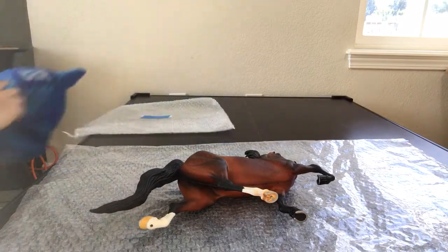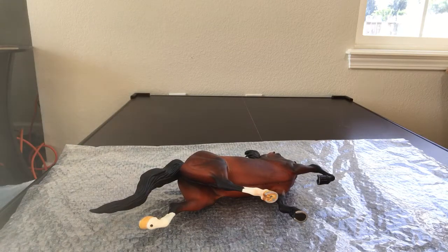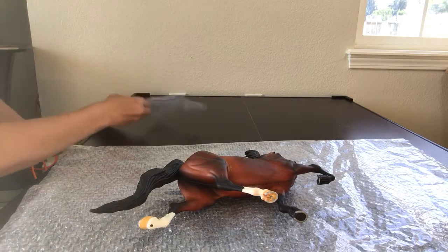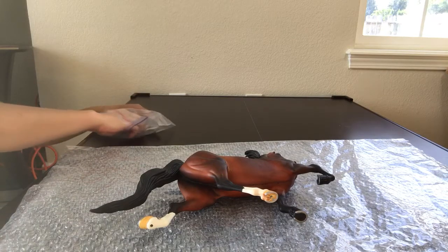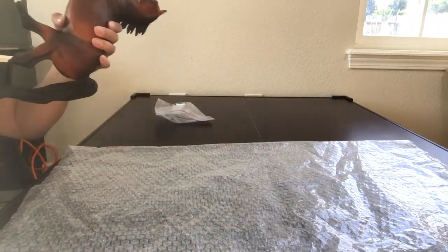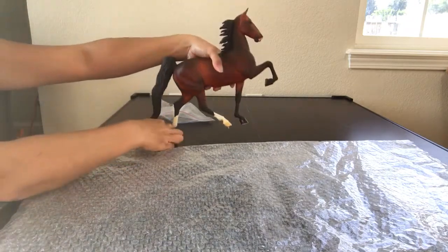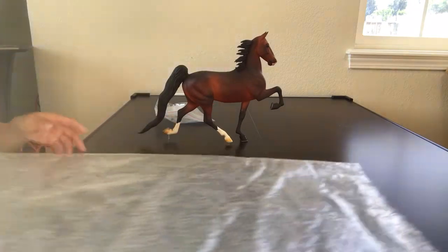I believe she has her own video here on YouTube. Her name is Maximum Velocity and she is a Drastic Custom Lonesome Glory. I see a peg — whether this is her peg or not I don't know, but we'll try. It's probably her peg.